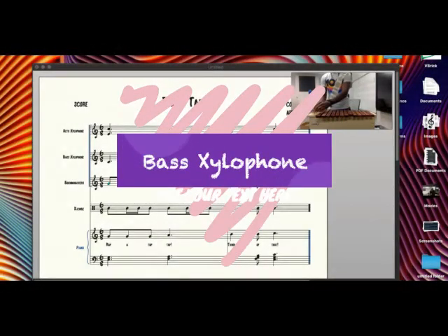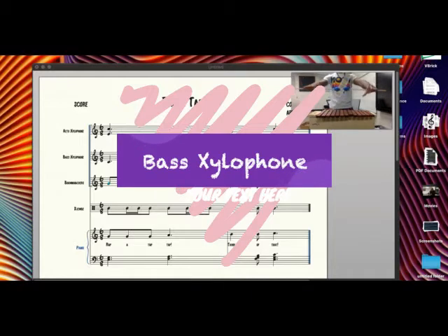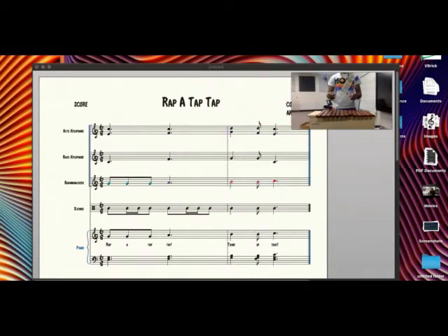Bass xylophone — remember: bicycle, wrap, turn. One, two, three, four, five, six, ready, and here we go. One, two, three, four, five, six, ready, and here we go.